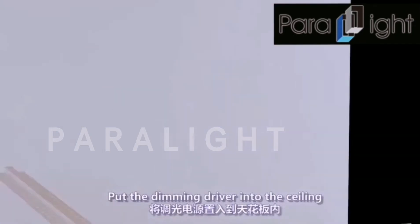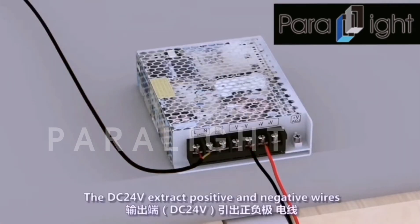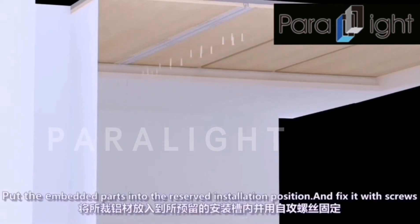Put the dimming driver into the ceiling. Connect the AC to the power line. The DC24V extracts positive and negative wires. Put the embedded parts into the reserved installation position and fix with screws.